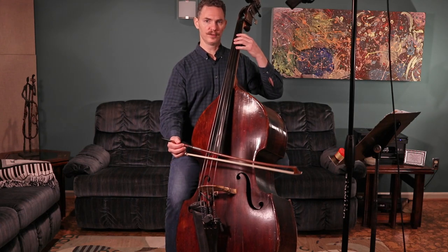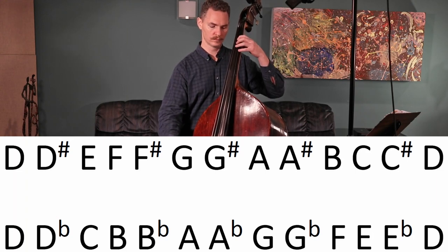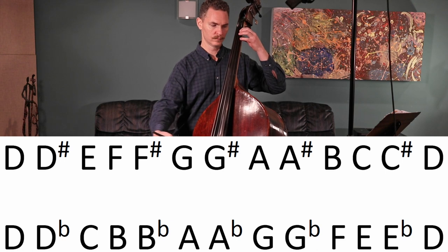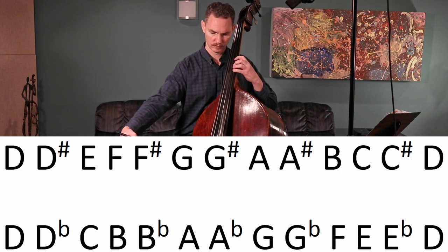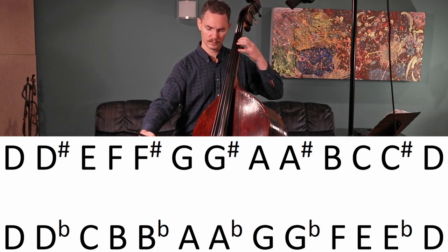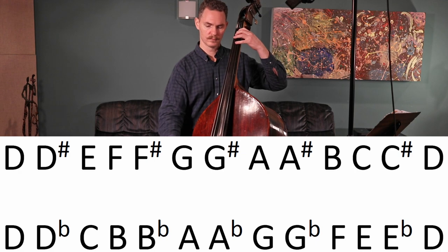One, two, three. [Chromatic scale performance]